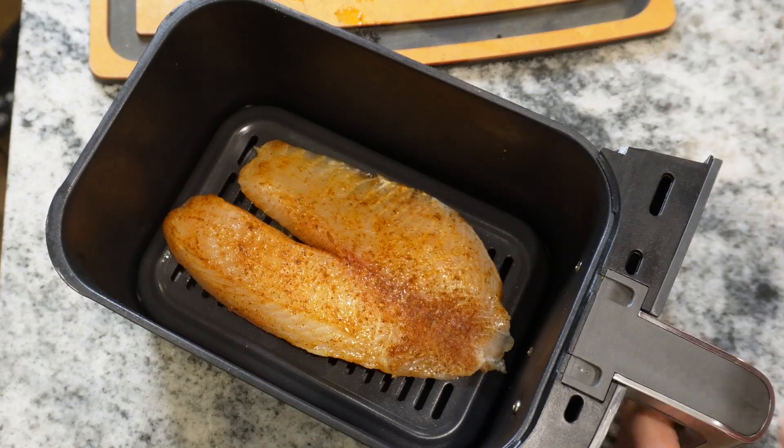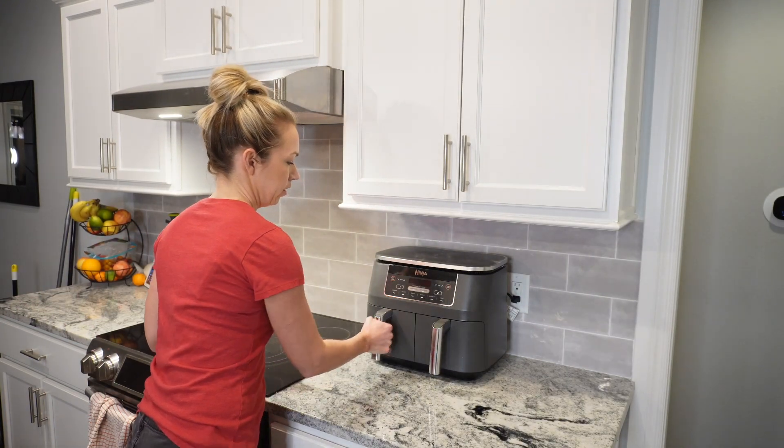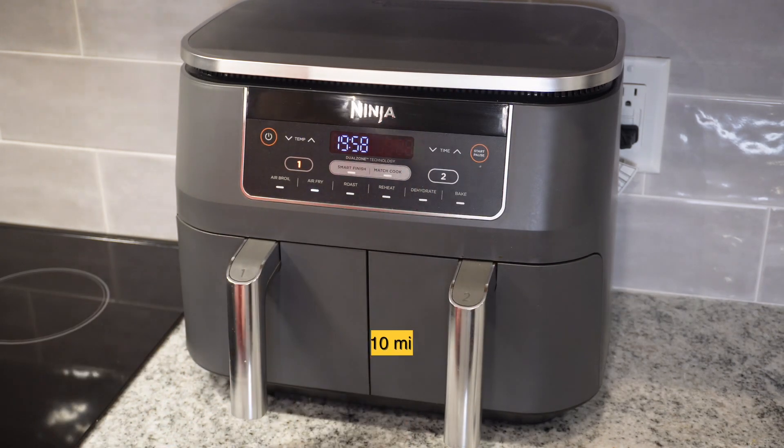And then you're going to put it in your air fryer. We're going to set it at 400 degrees and we're going to cook it for 8 to 10 minutes.